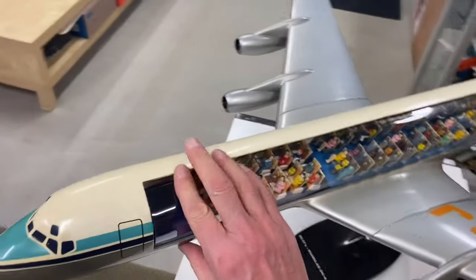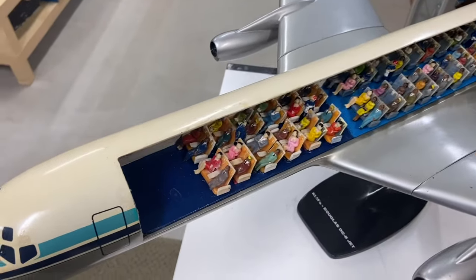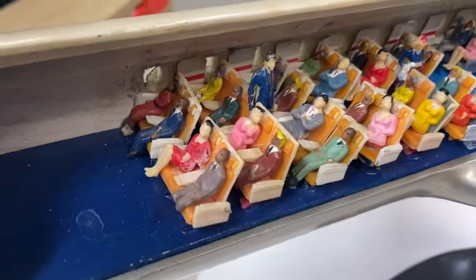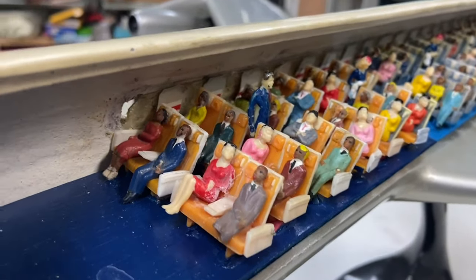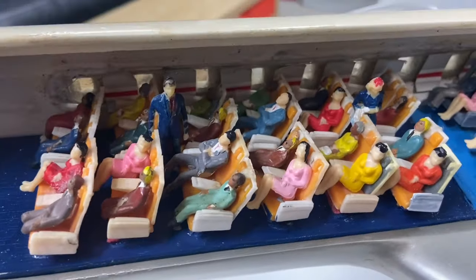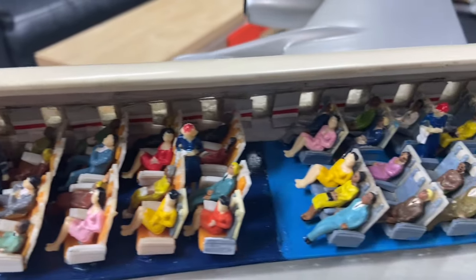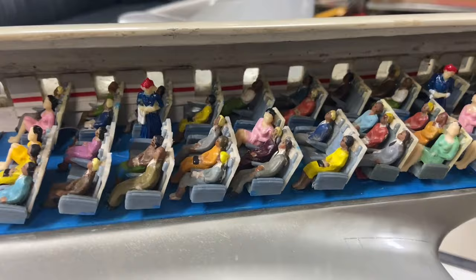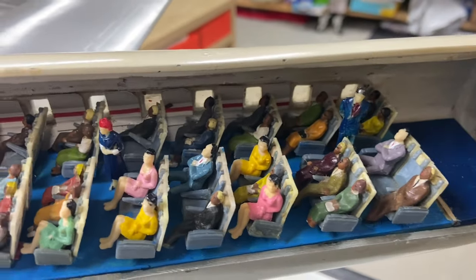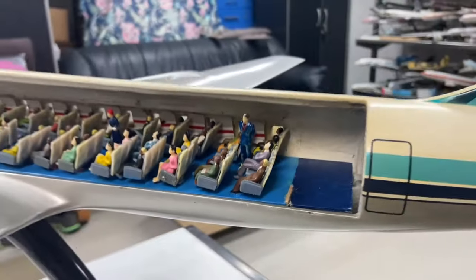I'm going to remove the clear perspex here — it just pops out, just like that. You can get this material at any hobby shop; it just folds into position. Let's go inside and have a look at the cabin. We have a purser tending to some passengers, we have a flight attendant right there also doing some passenger care. Moving down the fuselage you can see the passengers on board.